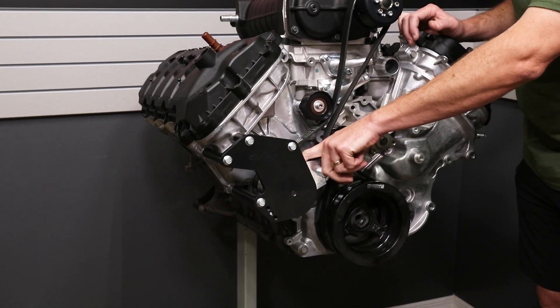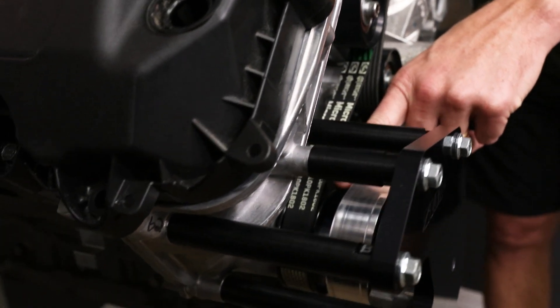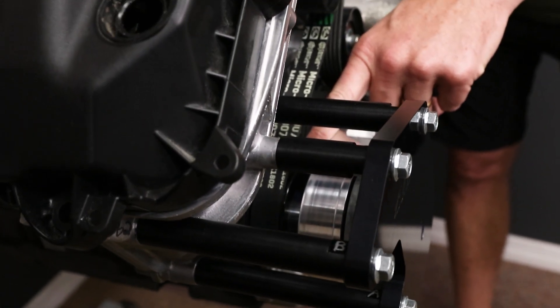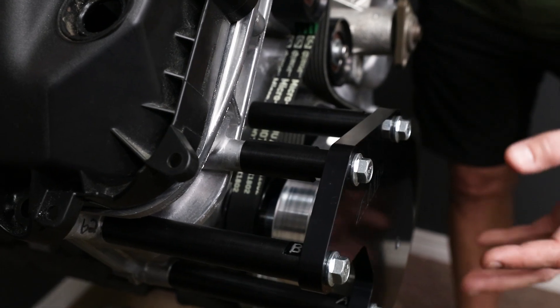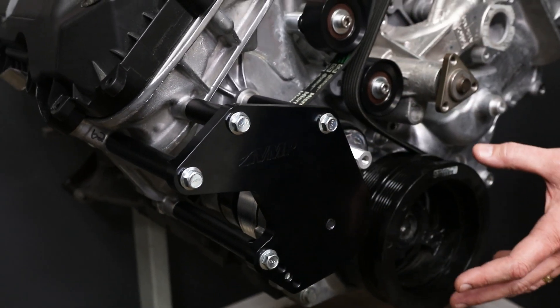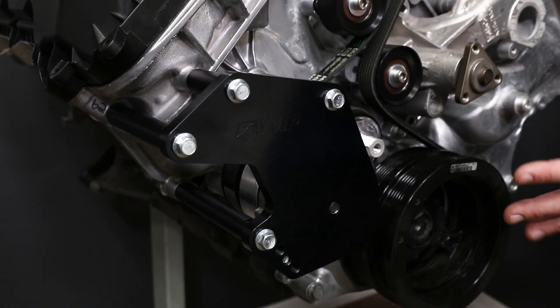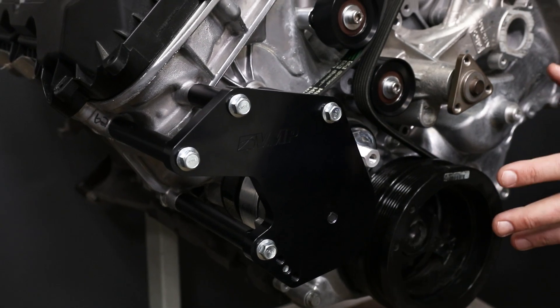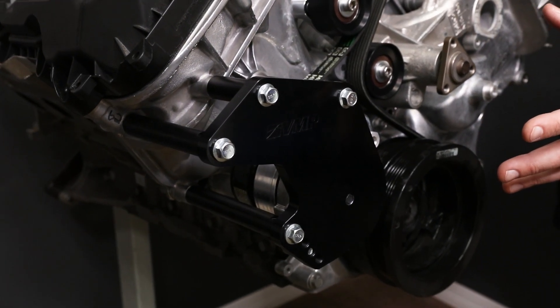The tensioner has an idler pulley built into it. This is what allows us to bypass the AC compressor altogether so we don't need it at all. The second thing is this tensioner arrangement has multiple ways of mounting to the front cover. It has a total of five points, and this allows us some flexibility as to whether your front cover has been ground on already or not.